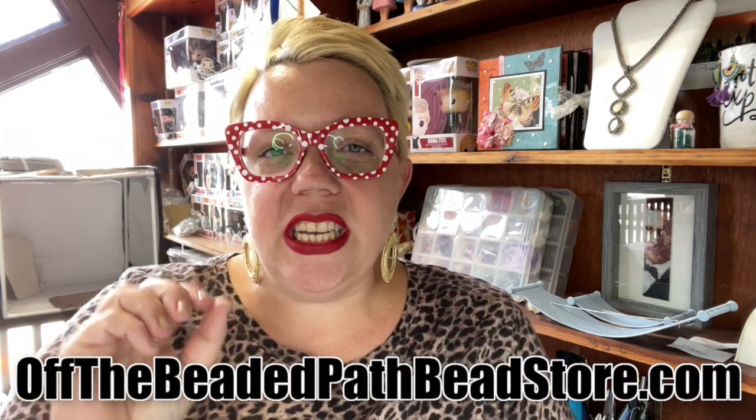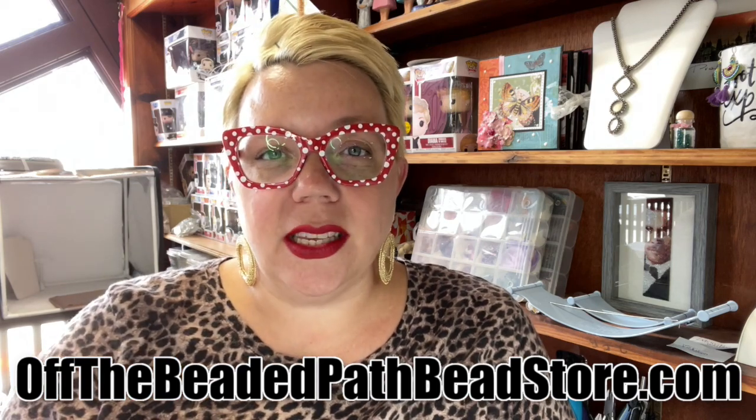Hey there, my name is Kelly Dale with Off the Beaded Path. If you tuned in yesterday to my live video, I showed you how to make these small Christmas trees using the three-hole navette beads. A lot of people either love the live format or they hate it, so you're getting the best of both worlds. Yesterday's was live, and today we are doing the large trees in a normal video format.